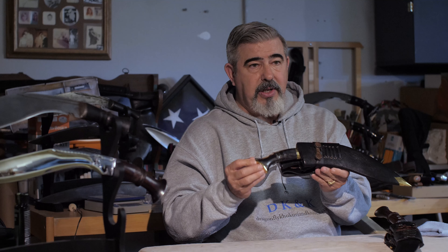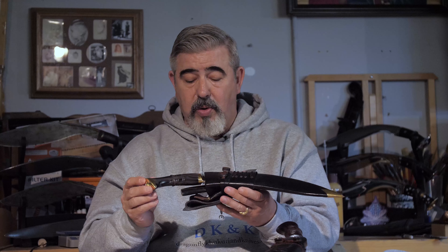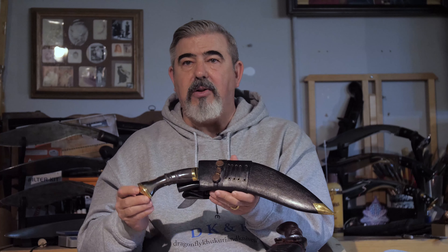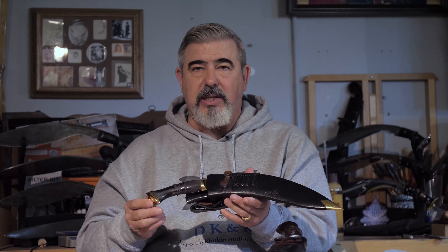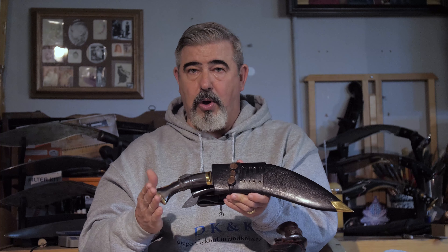The first one I'm going to show you is a project that I and Barun Borelli worked on together. We actually started this one in 2020 during the COVID time. I wanted to see what he would come up with when we try to tackle a MK5 style khukuri of the Cold War era. I gave him my design, the dimensions and everything I wanted, and he came up with this absolutely fantastic MK5 of the Cold War era.